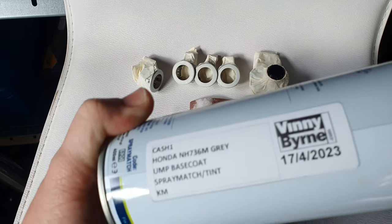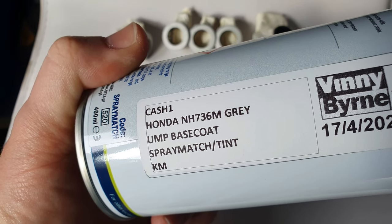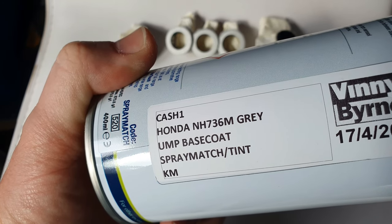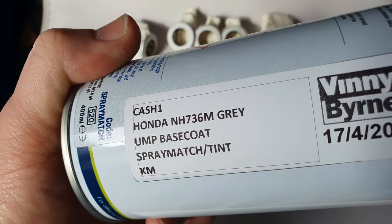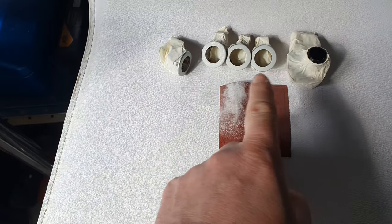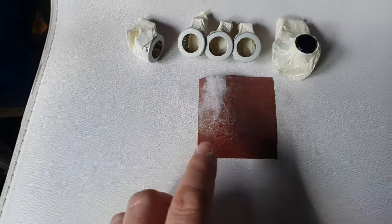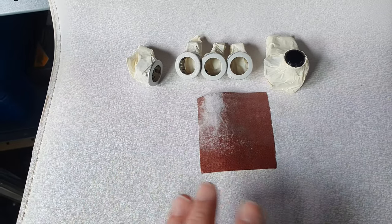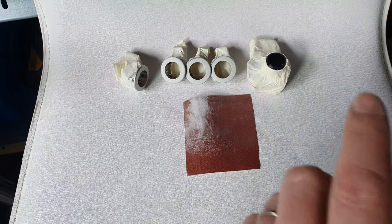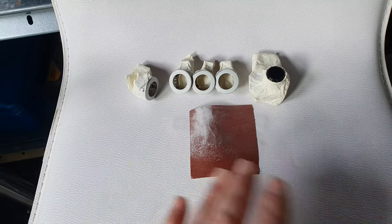I got a can of spray for my car. The color code for my car is NH 736 M, it's called volcano gray — yours might be different, there are different grays when it comes to Honda Accords. I've sanded the clips down already, just keying the surface. I am not a painter, so this is just a quick job because the bumper has to be resprayed properly later anyway.